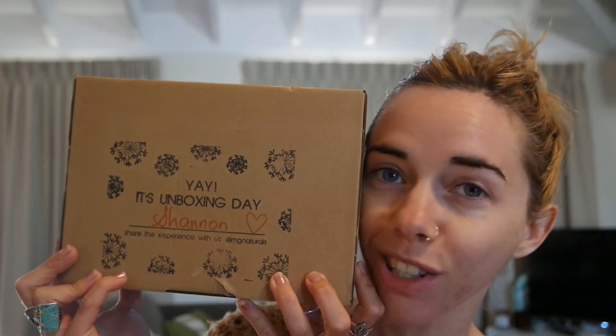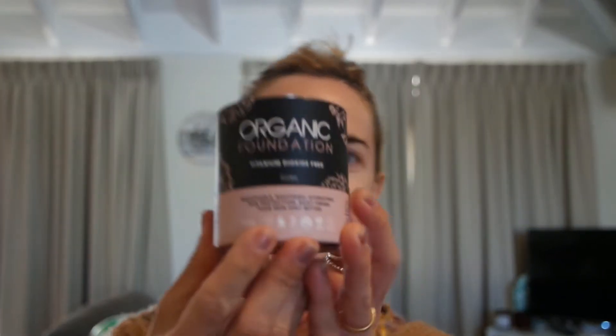But I have a new box that has arrived from MG Naturals, so I thought let's try some of the new products. They have a new foundation and I'm going to recreate the look I did for my photo shoot. I'll include the photos in this video — it was a beautiful shoot for my business. You'll see my crown once I'm done.